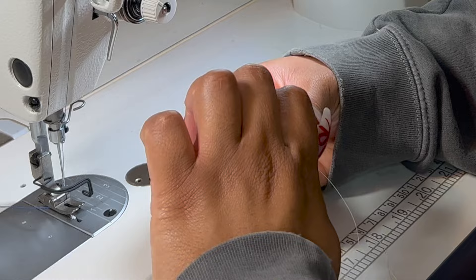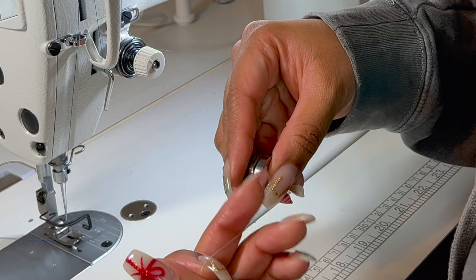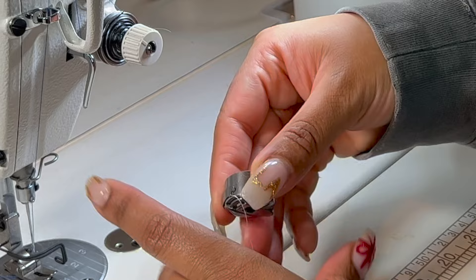I'm going to do that one more time. Insert your bobbin into the bobbin case with the thread going to the left. Pull the string up until you get to the slit, pull it through the slit, and then pull it into this groove here so it comes to the front. This is what it should look like.